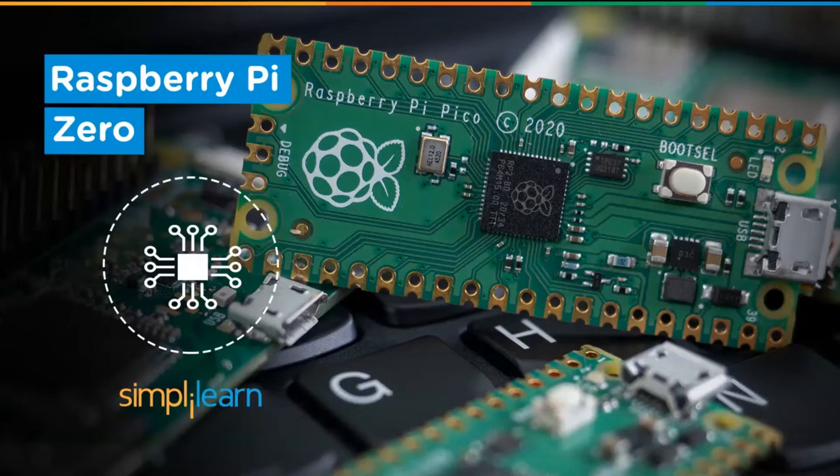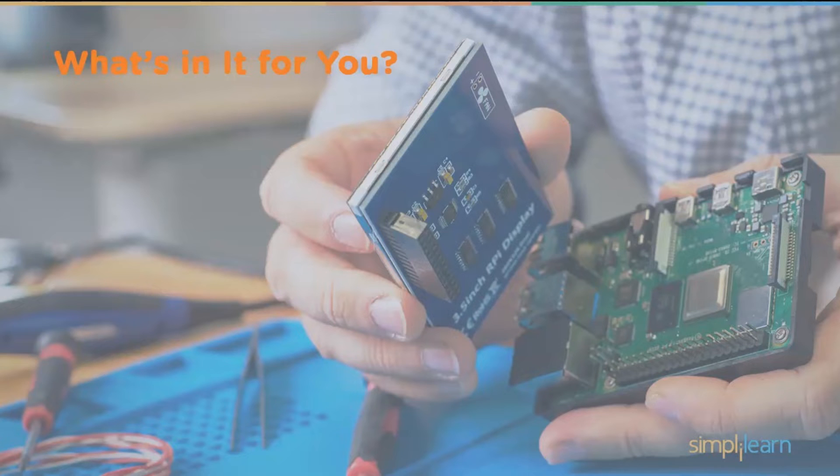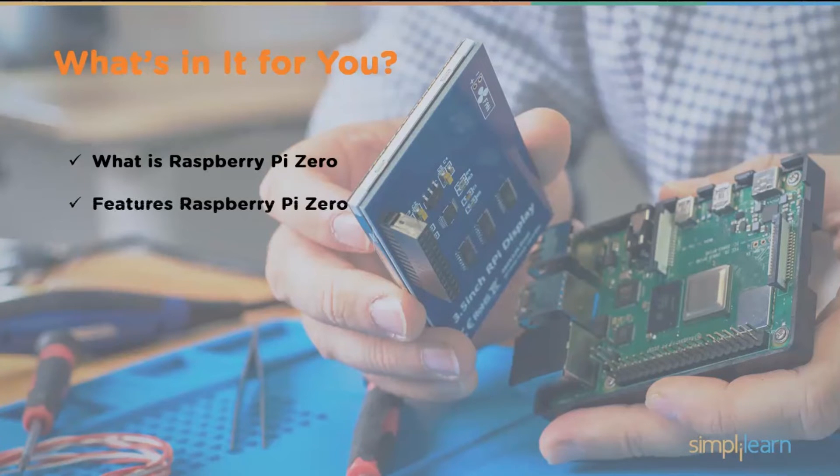Hey everyone, welcome to another video by Simply Learn. In this video we will discuss about a particular type of Raspberry Pi, that is Raspberry Pi Zero. In this session we'll first start with understanding what is Raspberry Pi, followed by some of the features and specifications of Raspberry Pi Zero.